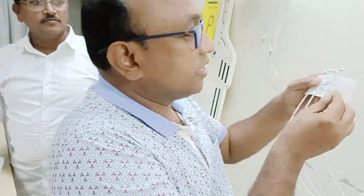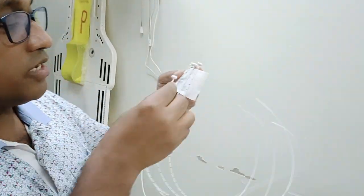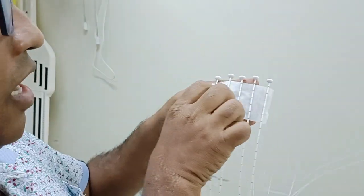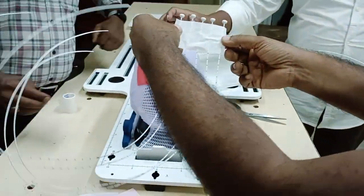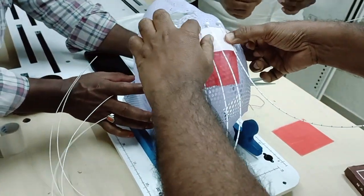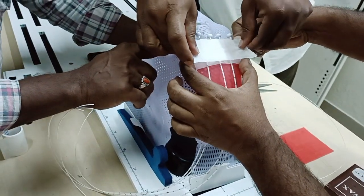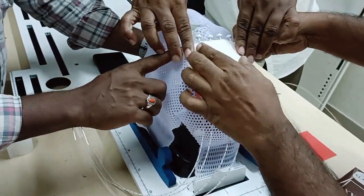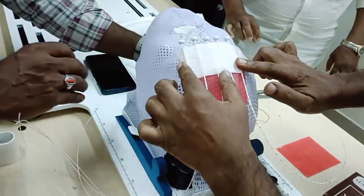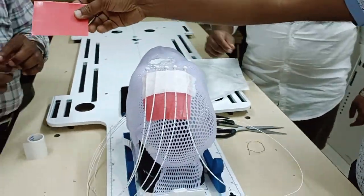Fix the wires into this mask area. The next step is to take one more wax sheet and melt it again.